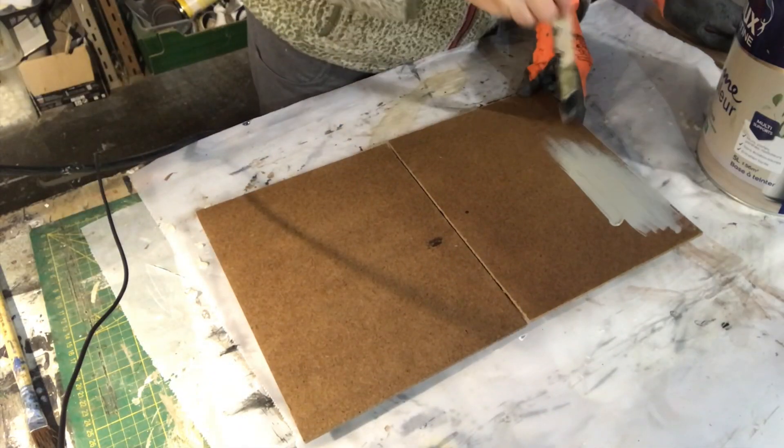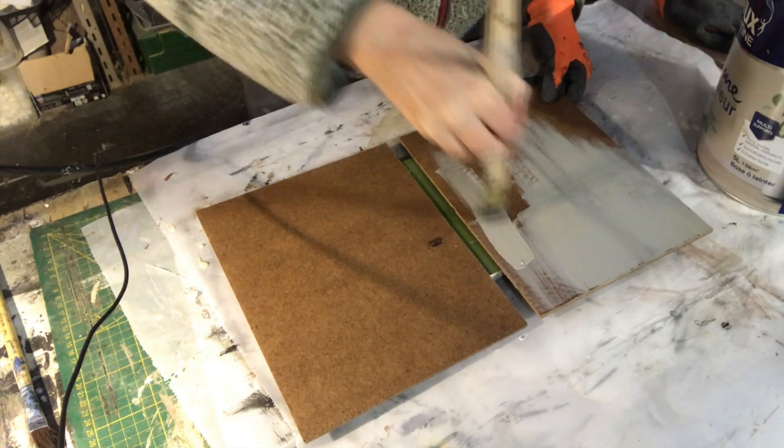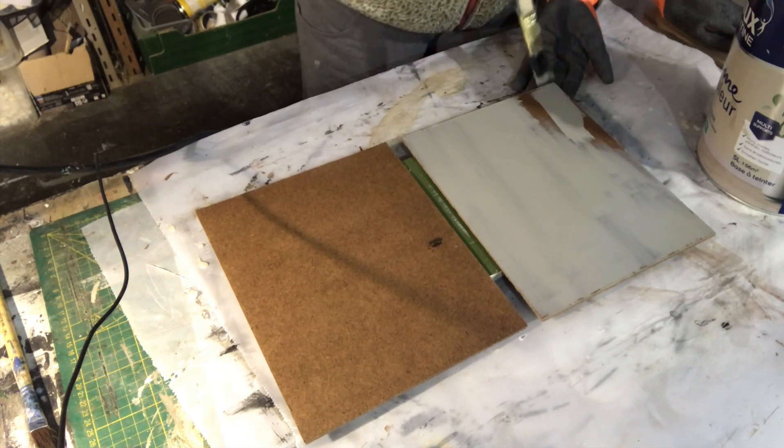Now back to my backings. They have dried and now I am putting on a base coat — actually two coats of this satin finished grayish color.